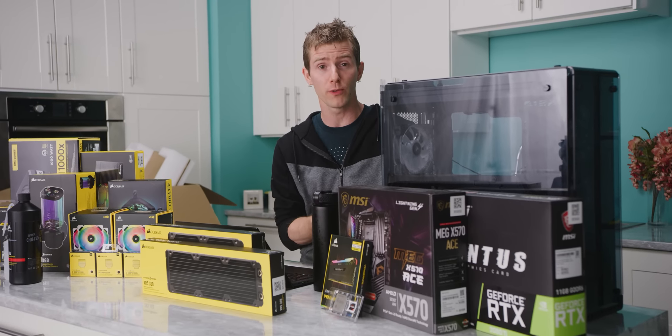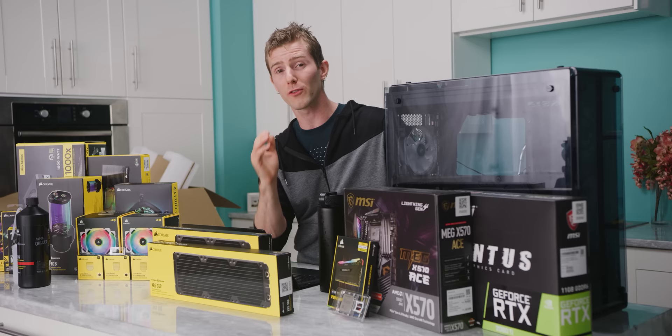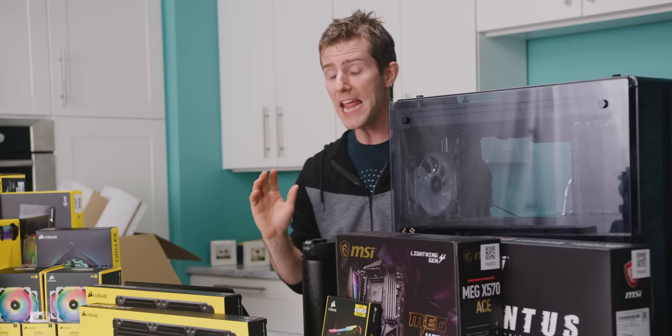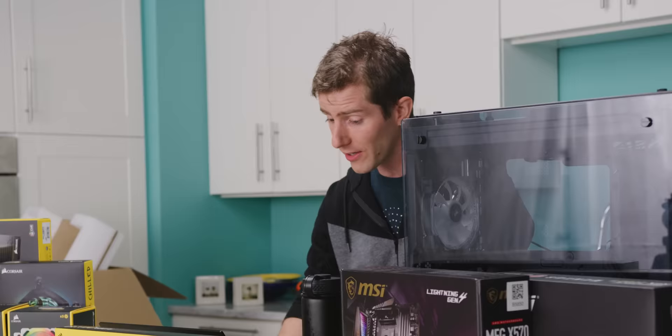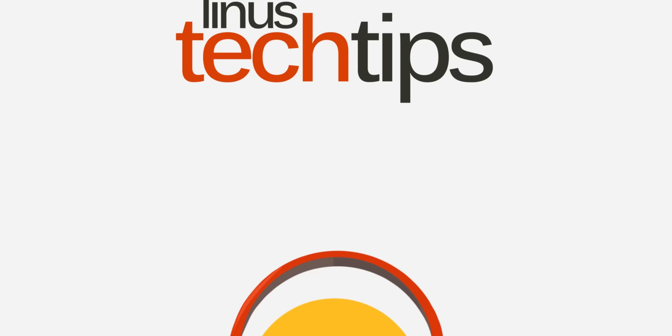For years, Corsair has sold all-in-one liquid coolers for gaming PCs on the basis of how easy and fast they are to install with great results. Now they're dipping their toes in the custom water cooling market with their HydroX line, and they reached out to sponsor this video to show you just how fast and easy it is to do a full custom loop if you go all Corsair. So we're going to be putting it to the test using Corsair's cooling configurator to design and build a full loop on a tricked-out gaming rig as quickly as we possibly can. And go!